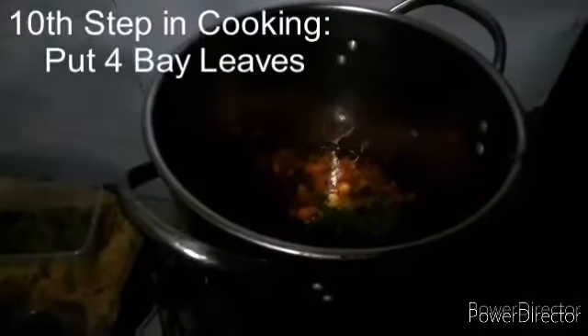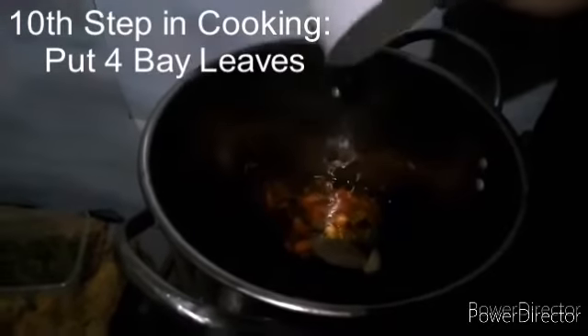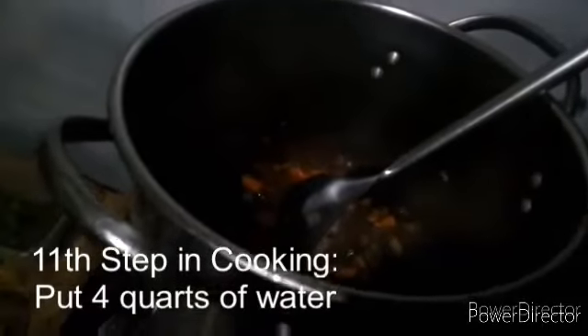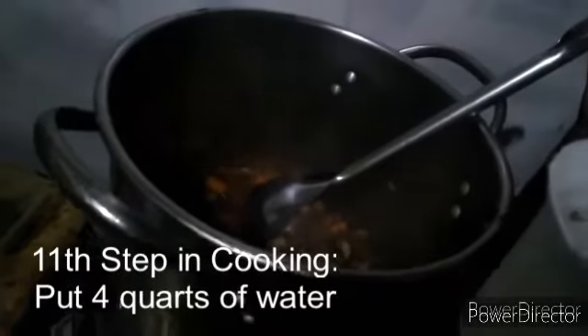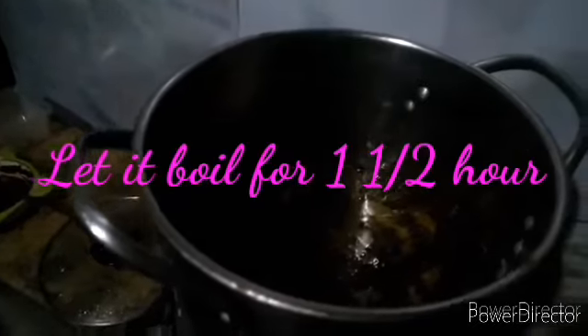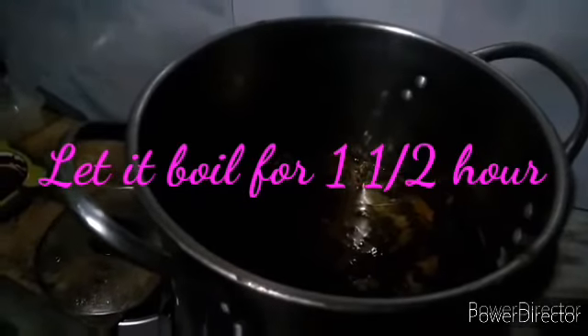After the parsley, put four bay leaves. After putting the bay leaves, make sure to put four cups of water. After putting all the ingredients, let it boil for one and a half hours.